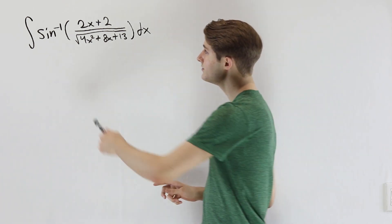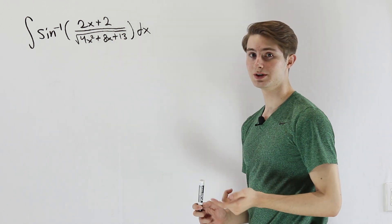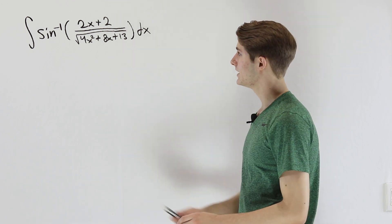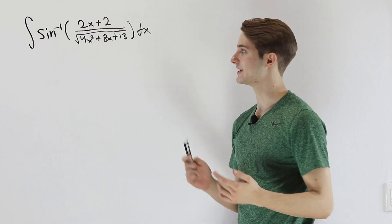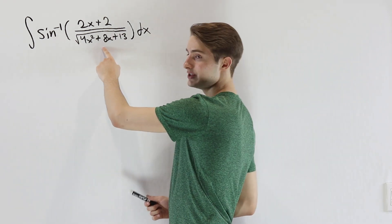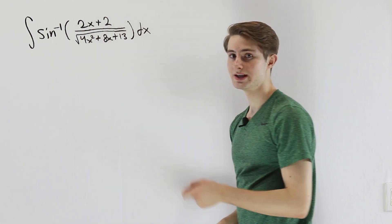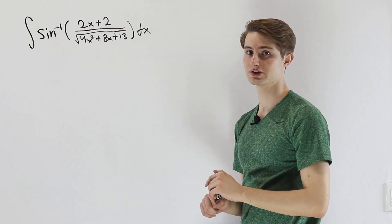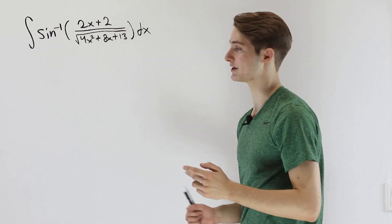When we have the inverse sine of a complicated expression on the inside and we're doing an integral, in order to make this work, we really have to turn the inside of the inverse sine into a sine function so that it cancels out. So what we're looking for is a way to take that inside expression and turn it into a sine — that's probably going to involve some sort of trig substitution, but we need to do some work first.